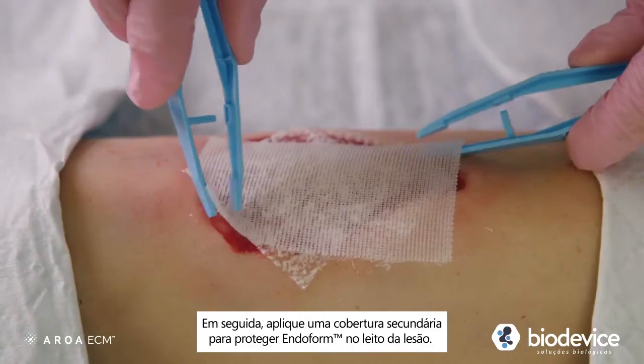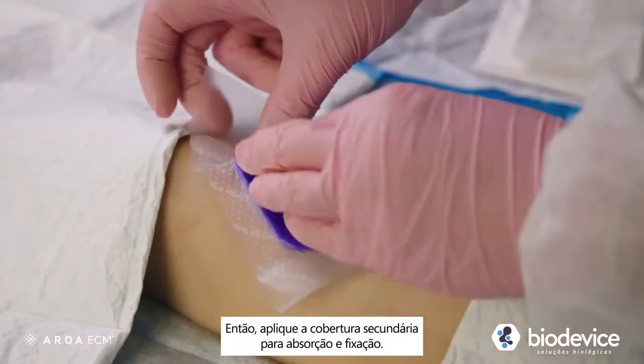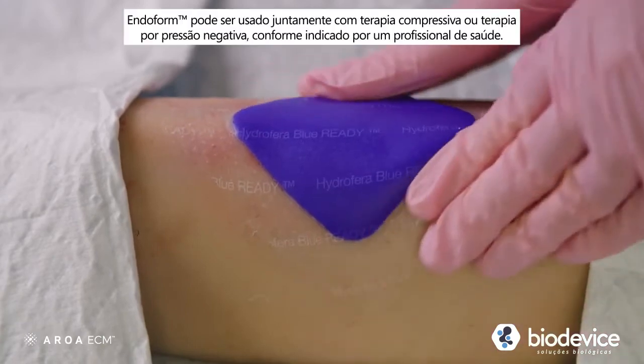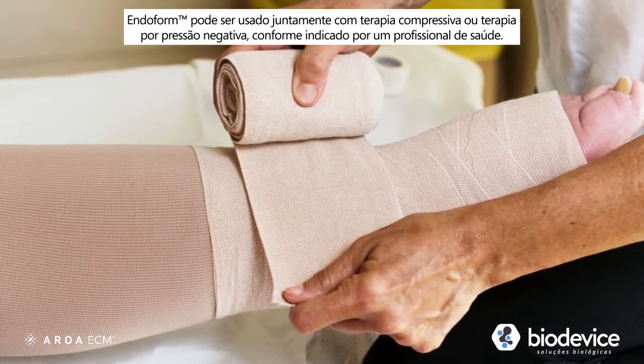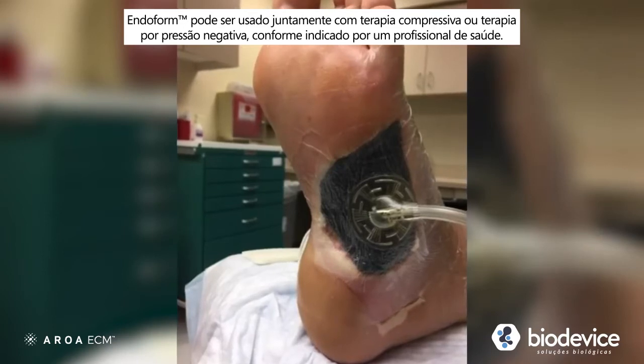Next, apply a secondary dressing to protect the wound bed and the Endoform matrix. Then, secure the cover dressing. Endoform may be used in conjunction with compression therapy or negative pressure wound therapy, as directed by your wound care provider.